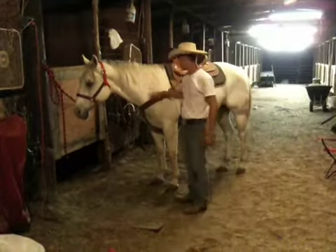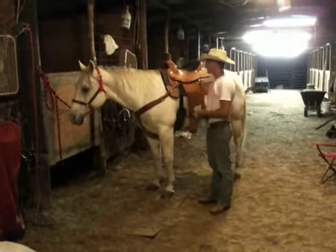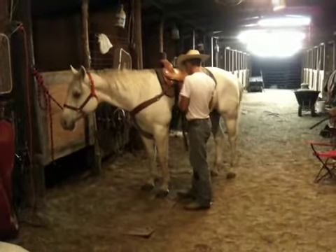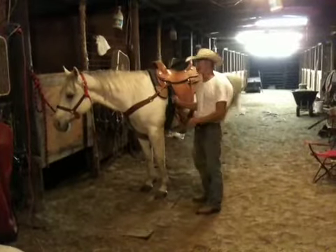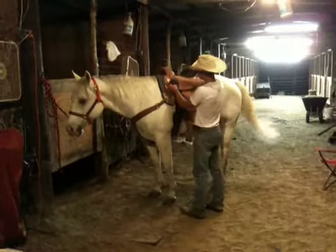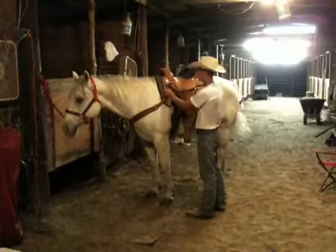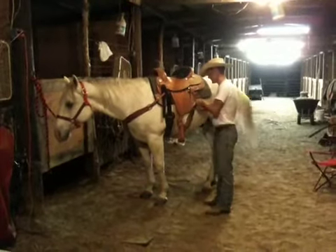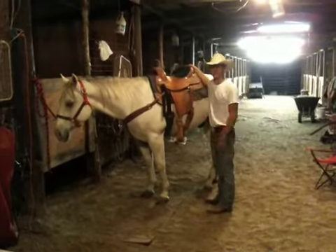Now you can go ahead and tighten up everything, now that you've got him pretty much fully saddled. Just want to make it kind of snug in the front to keep the saddle from moving anywhere. There's a little flap here that you can run your extra slack into. You'll also want to tighten up your back strap so it doesn't move in the back.